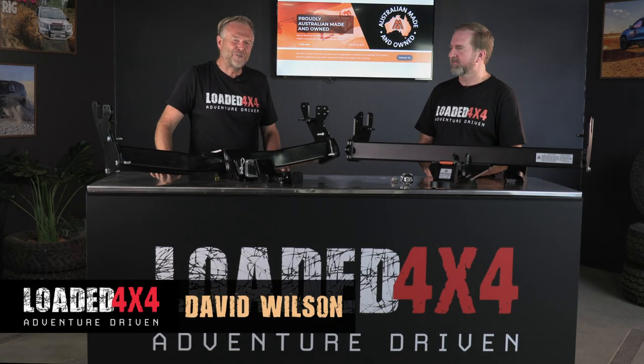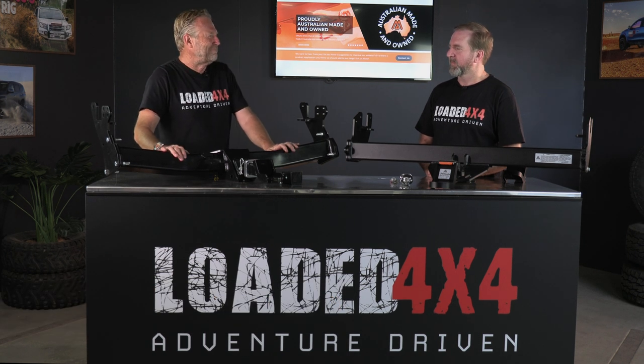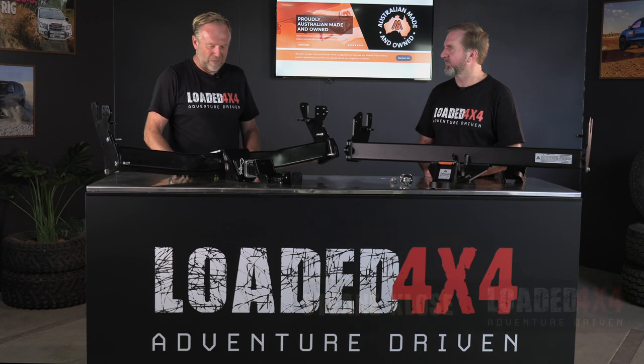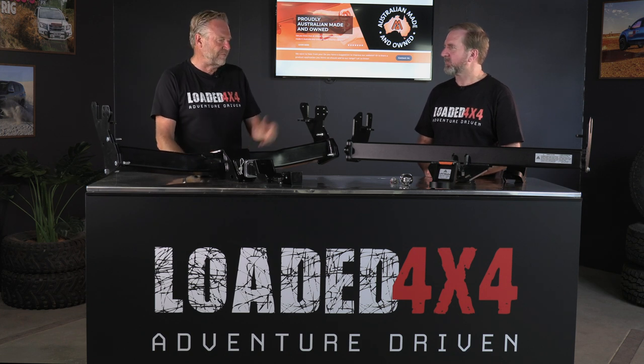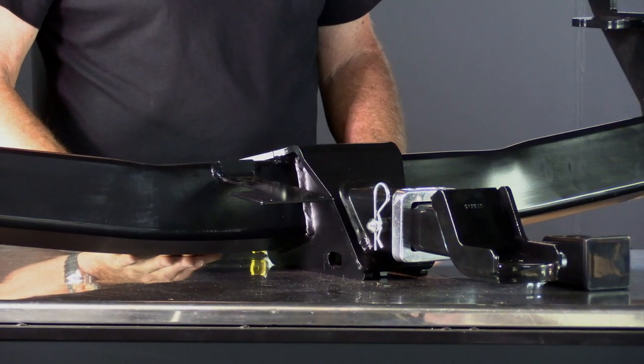Hi there, David and Steen at Loaded 4x4 HQ. We're comparing the OEM tow bar — the dud — against the Milford Ultimate. Even just sitting here on the bench, the OEM tow bar versus the Milford Ultimate are like chalk and cheese. These ones are for the same car, by the way.